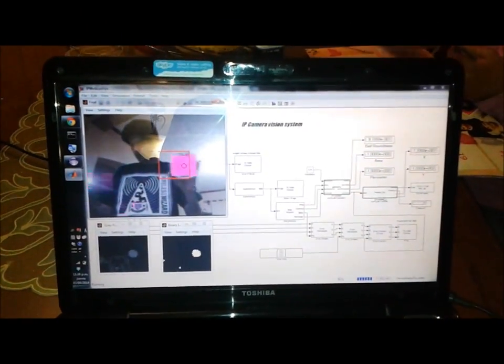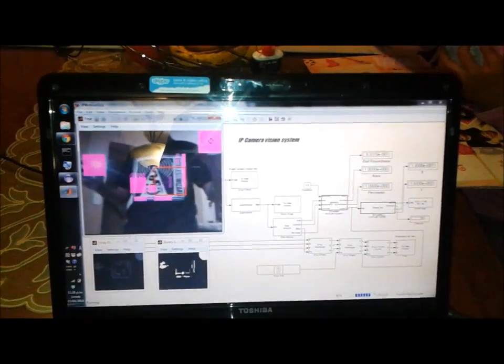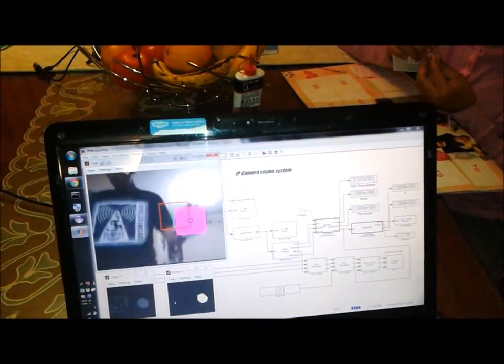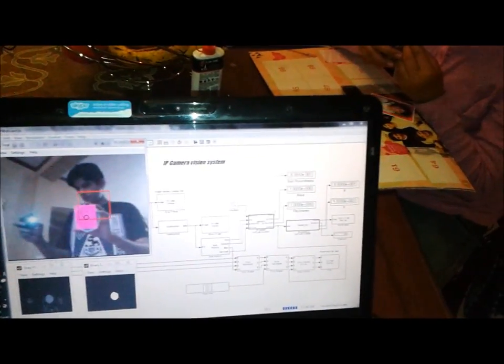Hello there, this is the object tracking mode. Now you are seeing what the camera sees. First, it discriminates between colors — in this case we are using a blue object color, as you can see. So it moves, and the robotic arm will follow its movements.